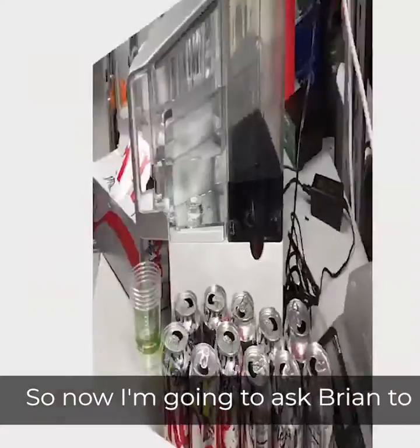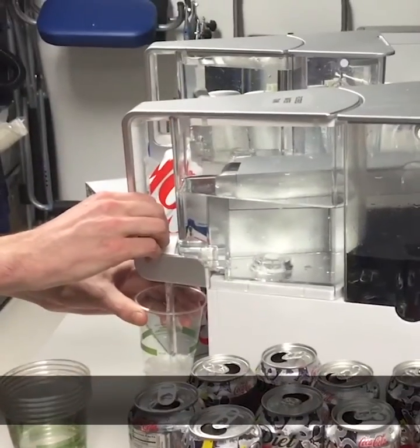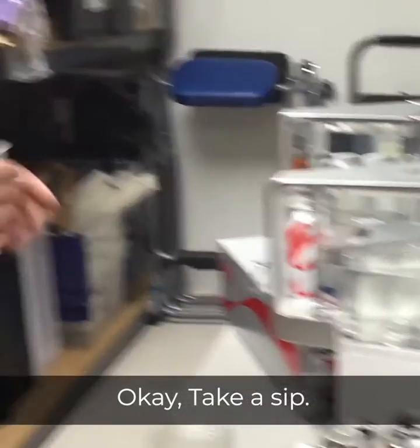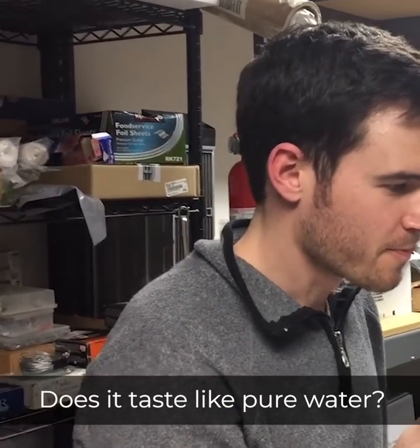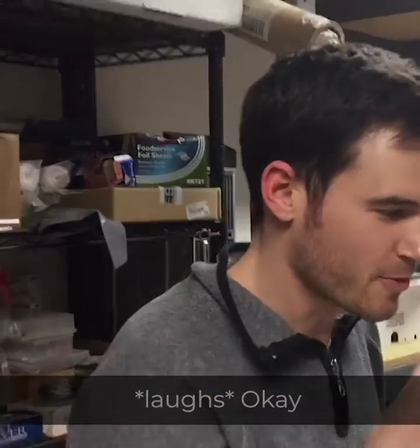So now I'm going to ask Brian to just pour himself a glass of water. Take a sip. What does it taste like? Pure water? Pure water with a slight hint of carbonation — it's the only thing that comes through.